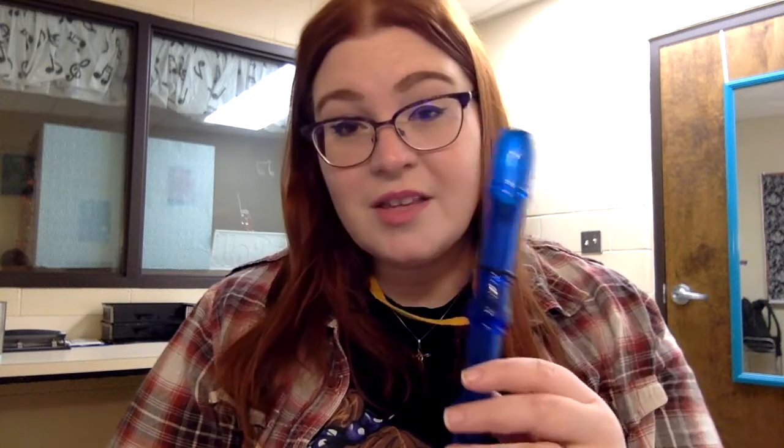Make sure that you have the right fingering on your recorder. If you're unsure, check it in a mirror or have a buddy check it with you. We want to make sure we cover all of those holes using the flatter, fatter part of our fingers — not the tips. If you press a little harder, you'll see little circles on your fingers showing where the hole is on your hand.